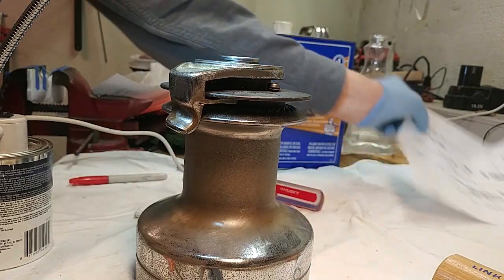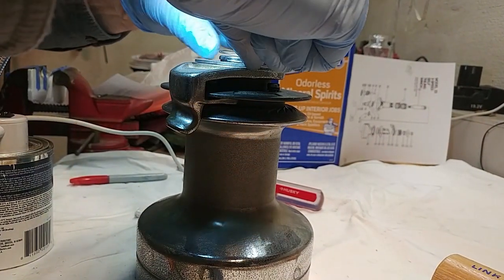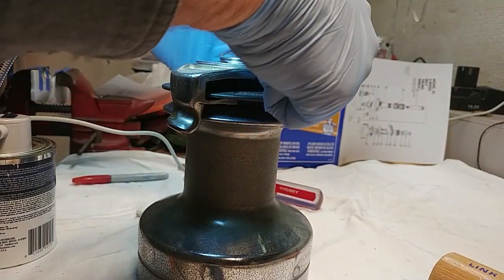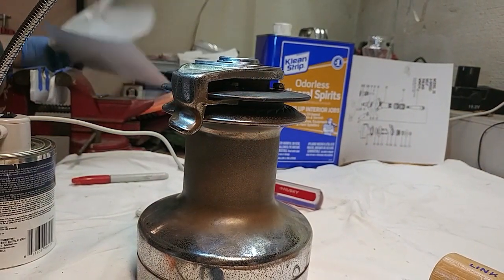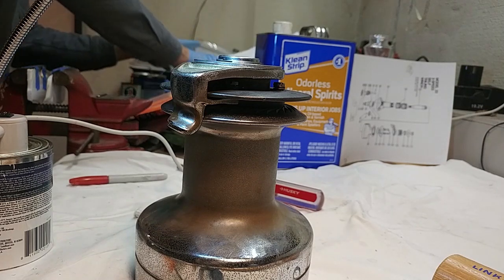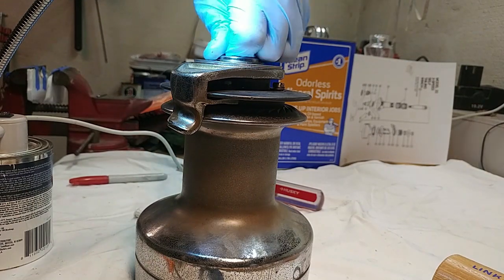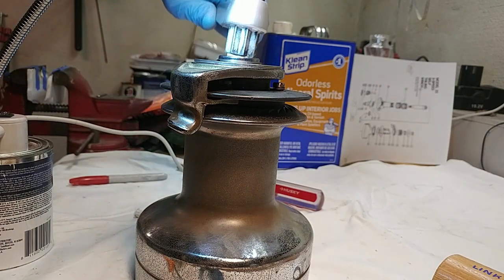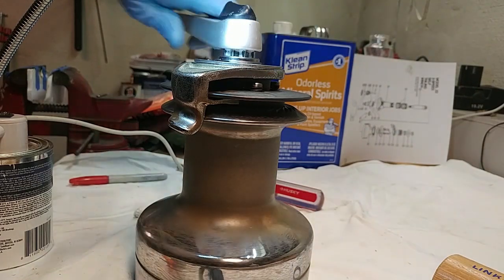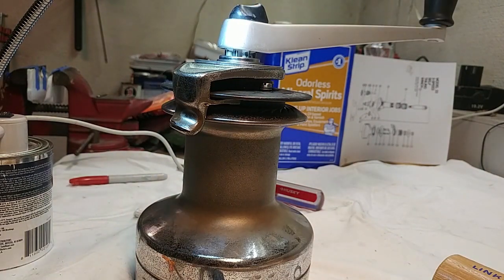Almost done. This plate goes on top, and finally the very last split ring goes on here. We've got ourselves a winch. You can actually see that the thing works — turn it this way, it goes slowly; turn it the other way, it turns fast. It sounds pretty nice — you can hear the ratchets working. We're done. Not too hard. Pretty nice end results.